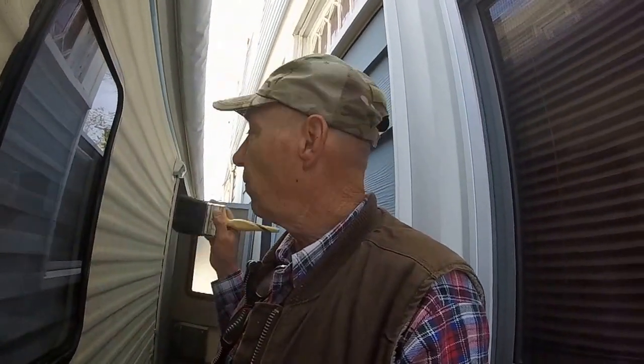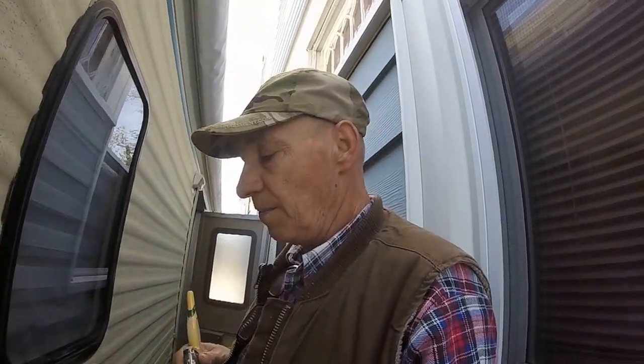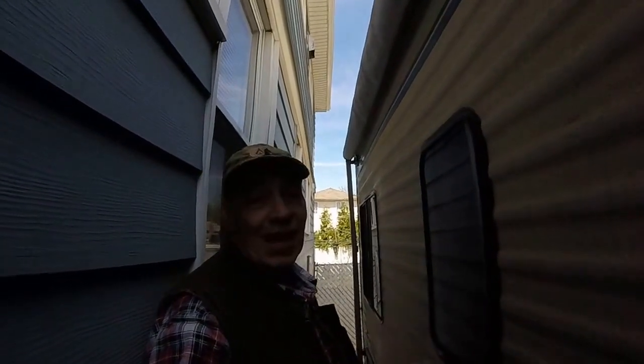So this side of the RV is done, the back window is done, and I still got three on the other side to do. Three on each side and the back window. So the passenger side is done — it's one less headache.